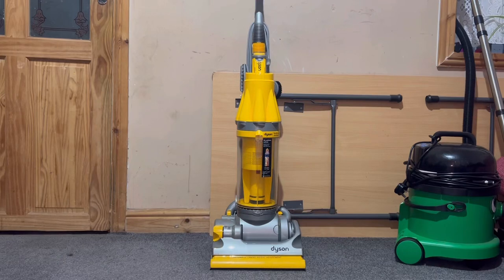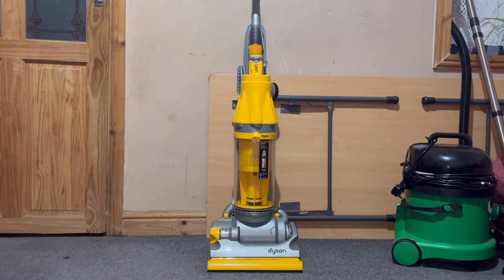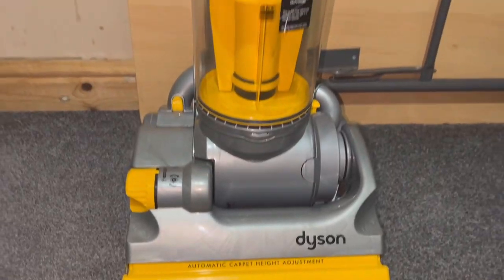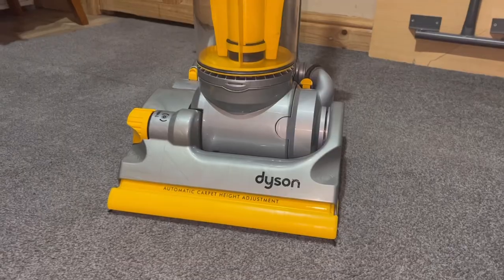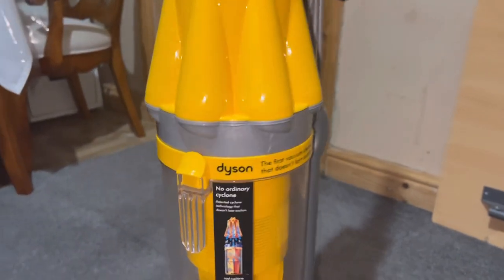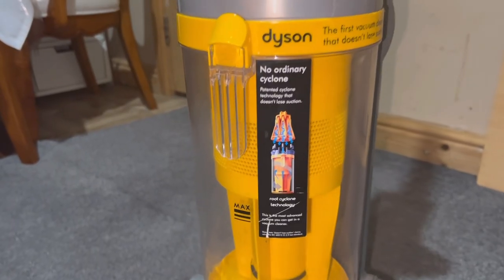This is my Dyson DC07 All Floors that I have fully refurbished all by myself. As you can see, it's in immaculate condition and it's now as good as it'll ever look. A lot of the parts have been replaced to make it look like and work like a US Dyson.